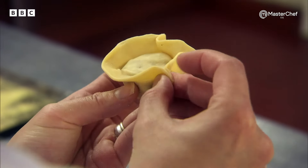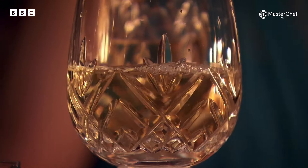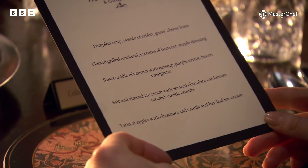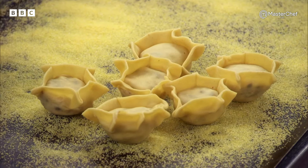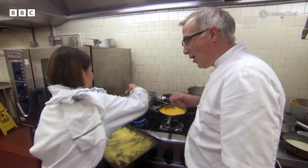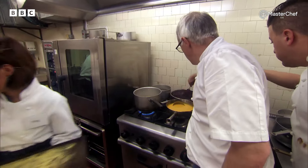Hold up. All right. The first course is pumpkin soup, raviolo of rabbit and goat's cheese foam. So you've got six raviolis? None of them can break? All right. Okay, here it goes. Go, go. Are you confident? Yep. You should be.